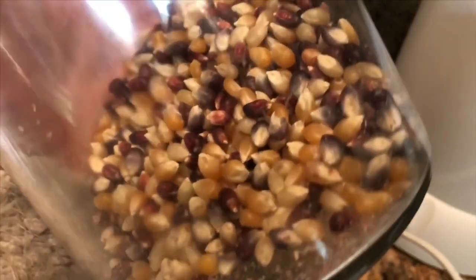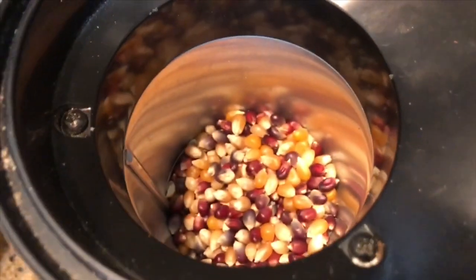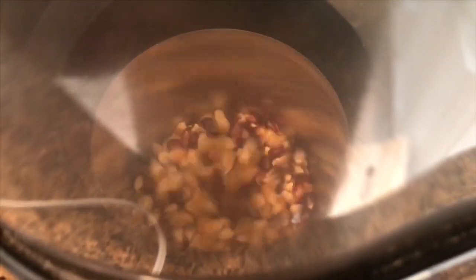I use tri-colored organic popcorn. The tri-colored popcorn is high in iron, something our body needs for healthy red blood cells. We pour it into the air popper, turn it on, and the kids love watching the kernels pop.